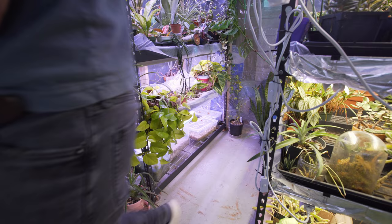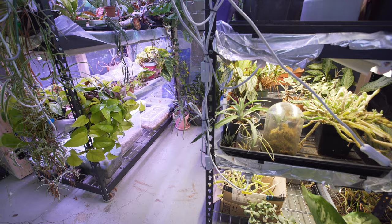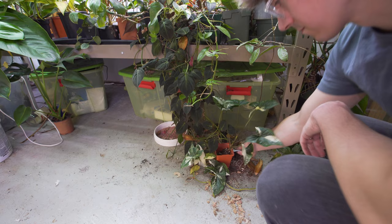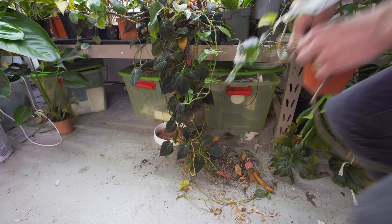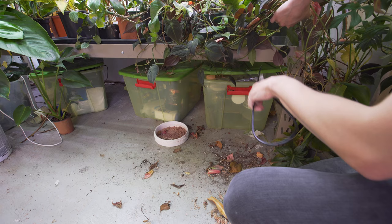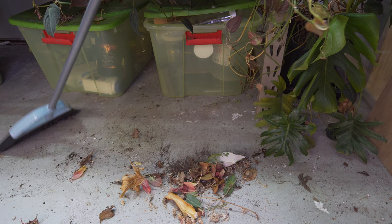This corner is pretty much done for now — it'll get messy again, but one step at a time. Now we're off to the other side, the collection side of the plant room, where I keep a lot of anthurium, philodendron, and monstera — not so much experiments, more so just plants I collect. One issue I have with a lot of these vining plants is they start to grow along the ground and I end up stepping on them. Sometimes it kills the growth point and starts sprouting more, which is almost beneficial, but I like to keep them pinned up off the ground.